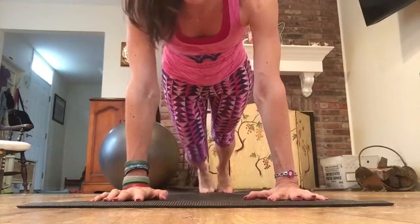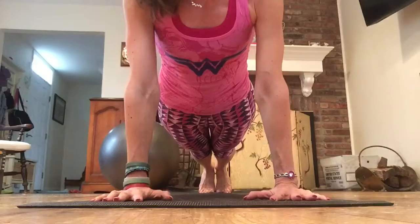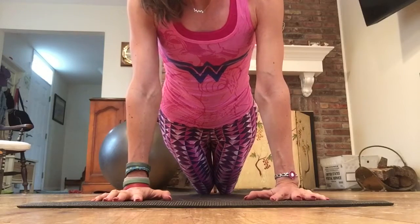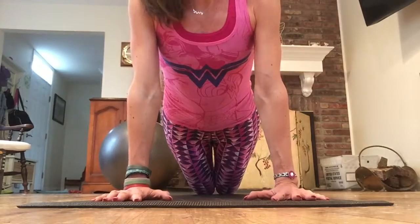I have the camera down here at mat level so you can see what I'm doing. I want to show you modifications for the push-up that happens in the beginning sessions of Pyo, especially during total body fusion. You can do a modified tricep push-up instead of a regular one. If you don't want to do the regular push-up coming all the way down, just drop your knees down — you can even lift your toes — and do the modified tricep push-up. We typically do four in that session.